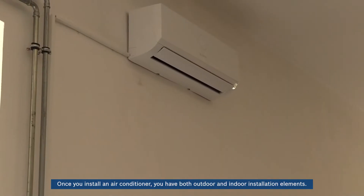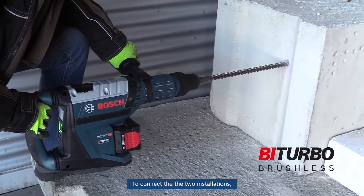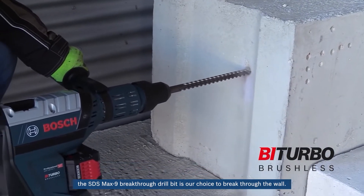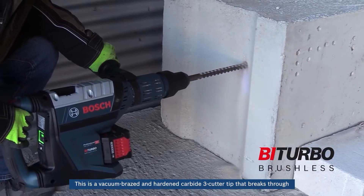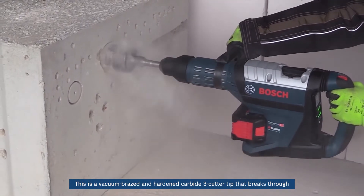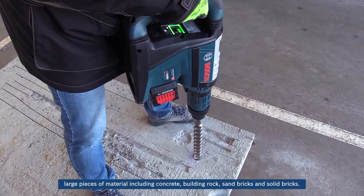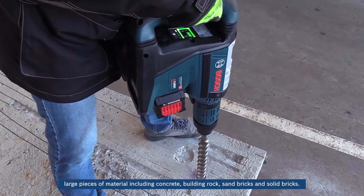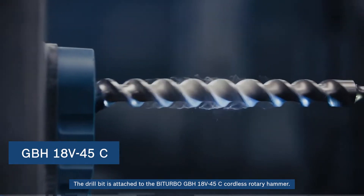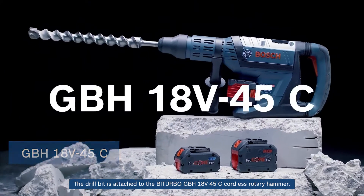Once you install an air conditioner, you have both outdoor and indoor installation elements. To connect the two installations, the SDS Max 9 breakthrough drill bit is our choice to break through the wall. This is a vacuum brazed and hardened carbide tree cutter tip that breaks through large pieces of material including concrete, building rock, sand bricks, and solid bricks. The drill bit is attached to the bi-turbo GBH18V-45C cordless rotary hammer.